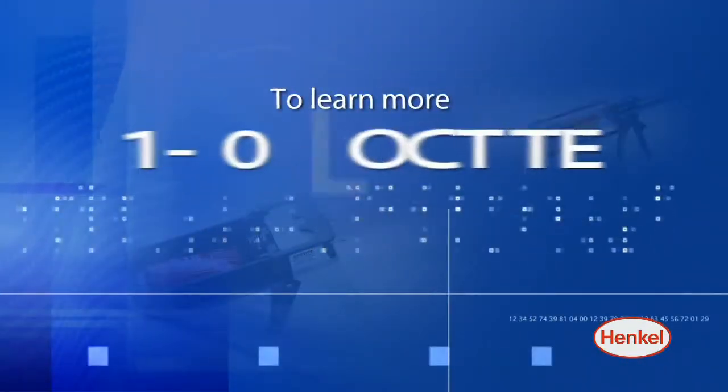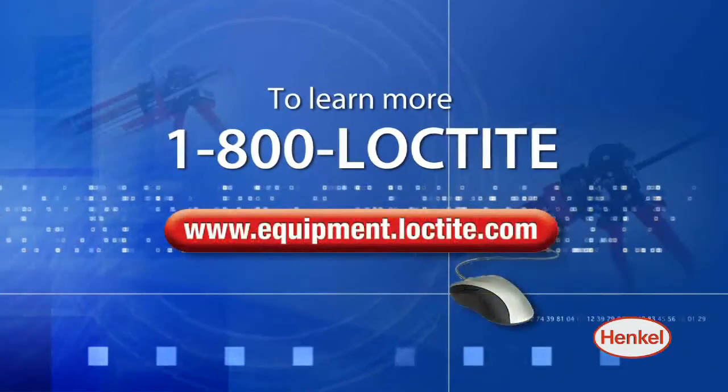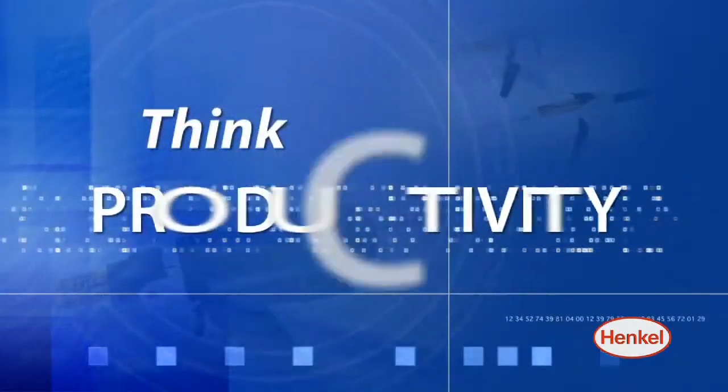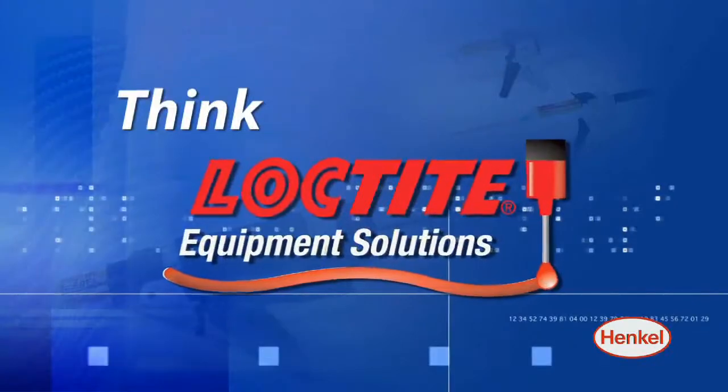To learn more, call 1-800-LOCTITE or go to equipment.loctite.com. Think productivity. Think Loctite Equipment Solutions.